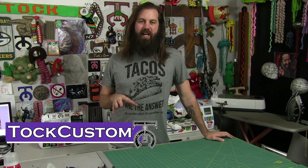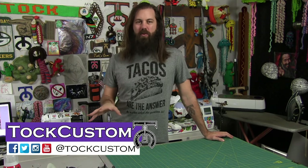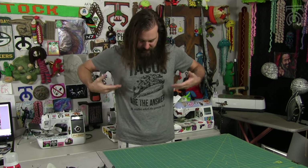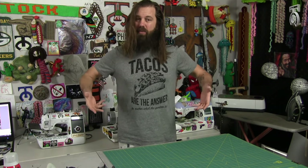Hey guys, I am TaCustom and I've got a really simple and quick tutorial video on how to help you guys resize your t-shirts. I just got this t-shirt for Christmas from my sister and I love tacos, but I noticed that the sides and the armpits are a little bit loose and I like my t-shirts to be nice and fitted.